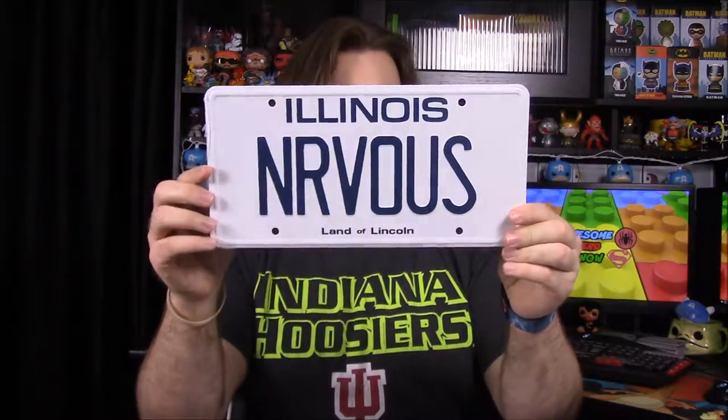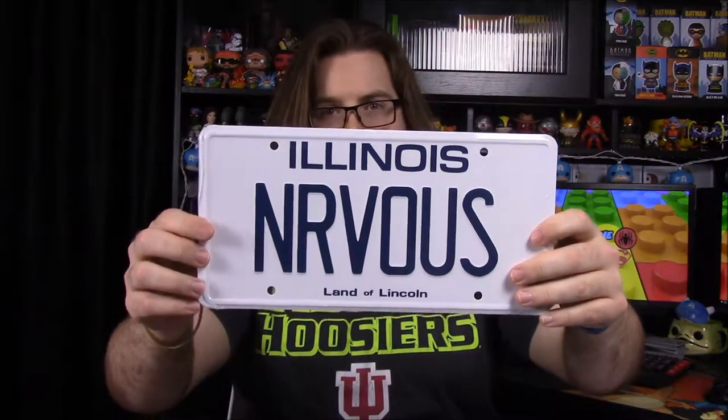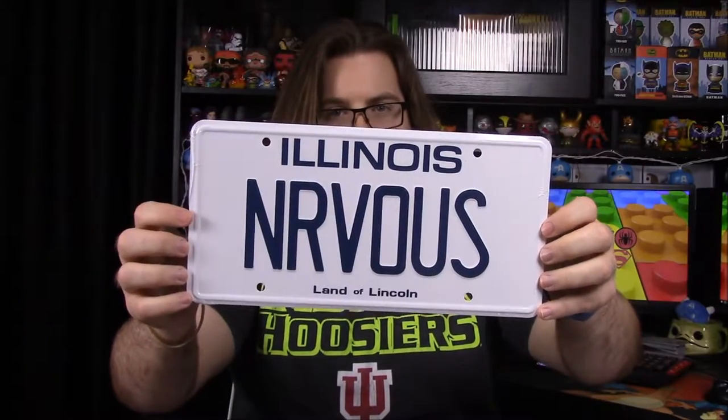Looks like we have an Illinois license plate. I don't know exactly what this is from at all. Do you know, bro? No idea. Yeah, we'll have to look up what it's from.